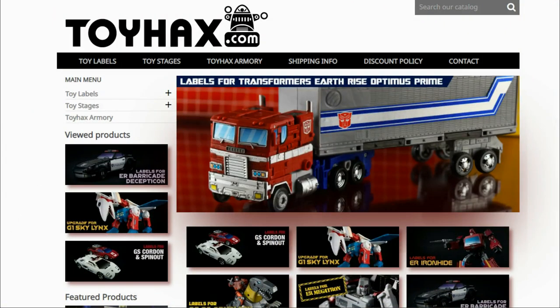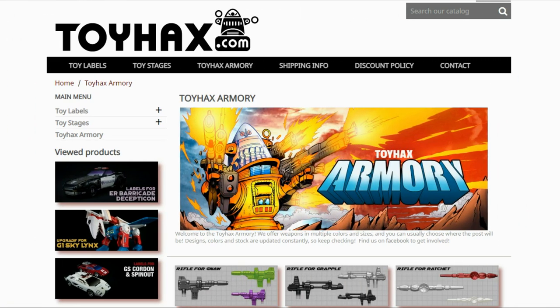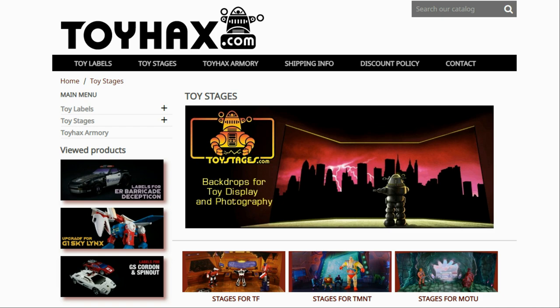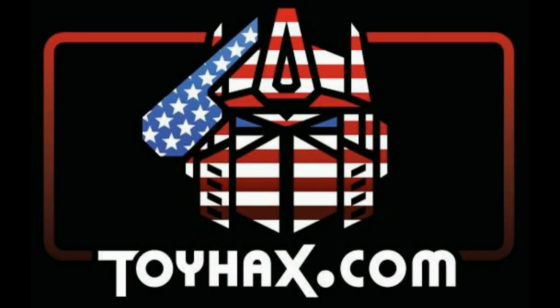Hey, what's going on, guys? Patriot Prime here once again with another video. But before I get started with the subject of this video, I want to give a huge shout-out to my sponsor, ToyHacks.com. ToyHacks is a company that provides upgrade decals for modern Transformer figures along with reproduction decals for the vintage ones. While visiting ToyHacks, make sure and check out the ToyHacks Armory to see their line of Transformers weaponry in multiple colors and toy stages for awesome display backdrops. Each purchase from ToyHacks earns you RoboSense that you can use for future purchases. You can check your balance anytime in your cart. ToyHacks is a company run by collectors for collectors, so make sure and check out ToyHacks.com and tell them Patriot Prime sent you.